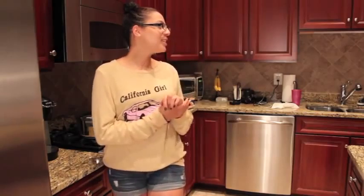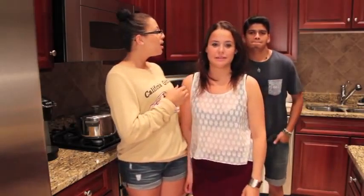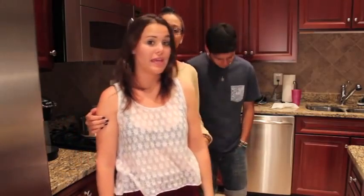So you guys can come on in. First here we have my friend Alex — this is Adubs on YouTube. I love this girl so much. I'll link her channel down below. And we have Mauricio right here. He doesn't make videos, but he has Twitter and an Instagram, and I'll link that all down below.